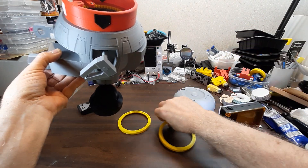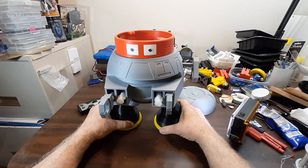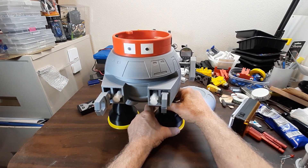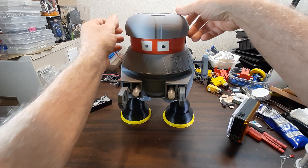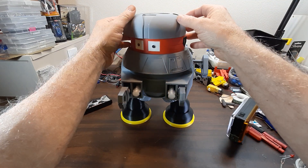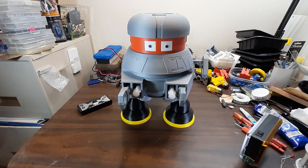I made these rings as a display stand because I didn't want it sitting on its o-ring tires. Well, I believe that's it — thanks for watching.